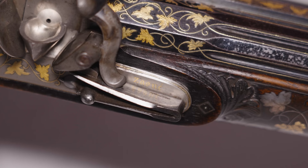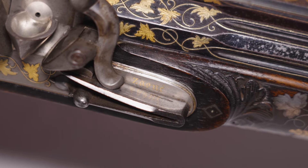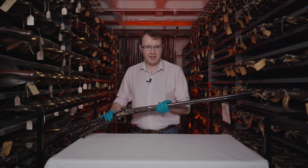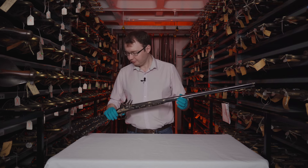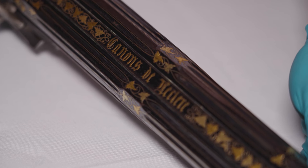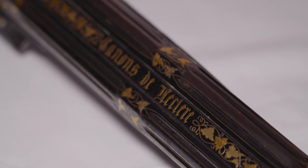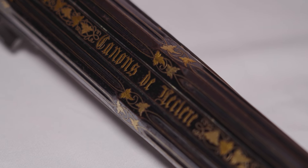We get that date from those features as well as the maker on the lock. Each lock is signed in gold by Zaouet — apologies to the French for my probable butchering of that pronunciation. Zaouet is a gunmaker noted for being active in Marseille around 1850. On the barrels we also have 'Canon de Leclerc.' Leclerc is a Belgian barrel maker whose inscription shows up on a number of guns all dating to around this time period, making him quite a prolific barrel maker.